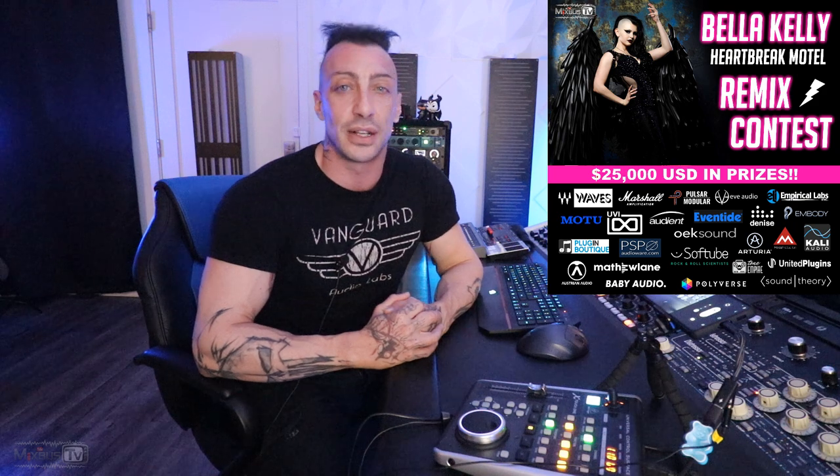Hello everyone, welcome back to Mix Best TV. Check the info box for mixing courses on ProMix Academy, free plugin specials, discounts, and offers. If you want to support the channel and see the full course, click the join button and become a Mix Best TV member to access the growing library of full mixing courses, mastering courses, special videos, and more. Also, a remix contest for artist Bella Kelly's new single 'Heartbreak Motel' is running with over $30,000 in prizes, ending February 15th.